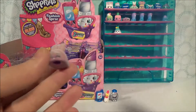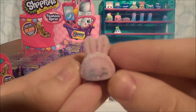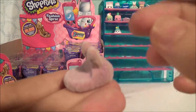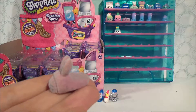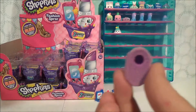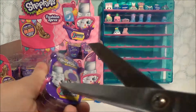We got another ultra rare. This is Bun Bun Slipper from Season 2, and it is a fuzzy Bun Bun Slipper. It's very similar to the limited edition rare pair that was available in the Shopkins eggs. I love that they have tread on the shoes — that just makes me happy. One more to go.